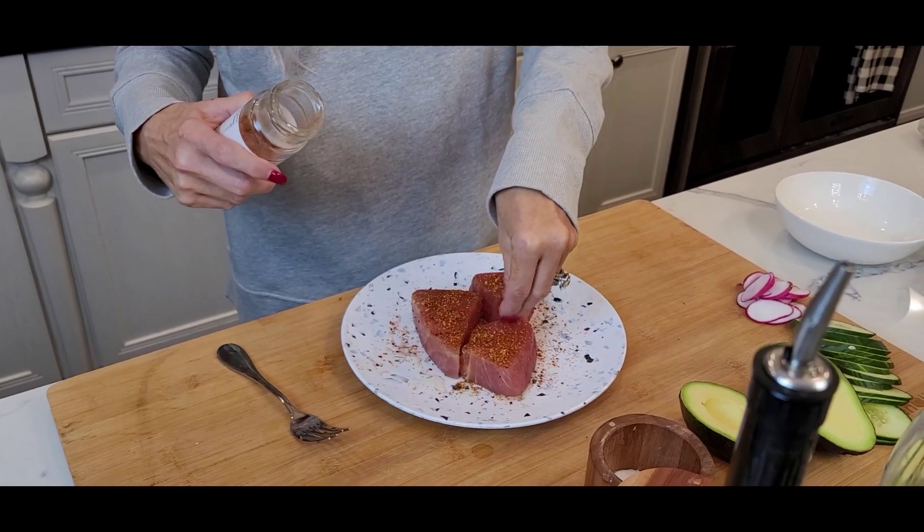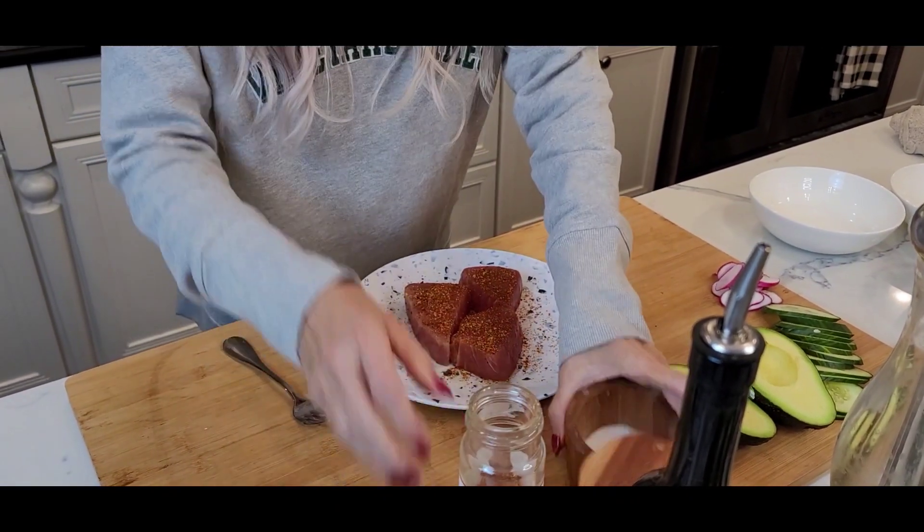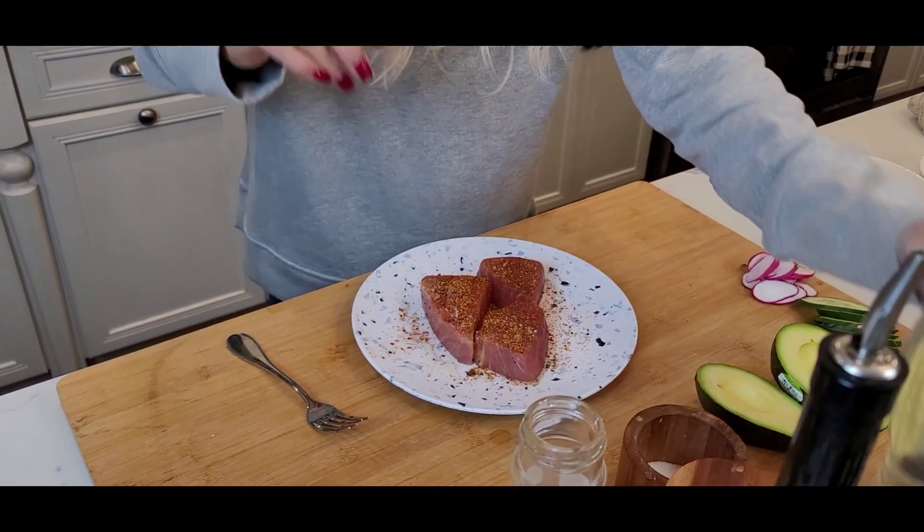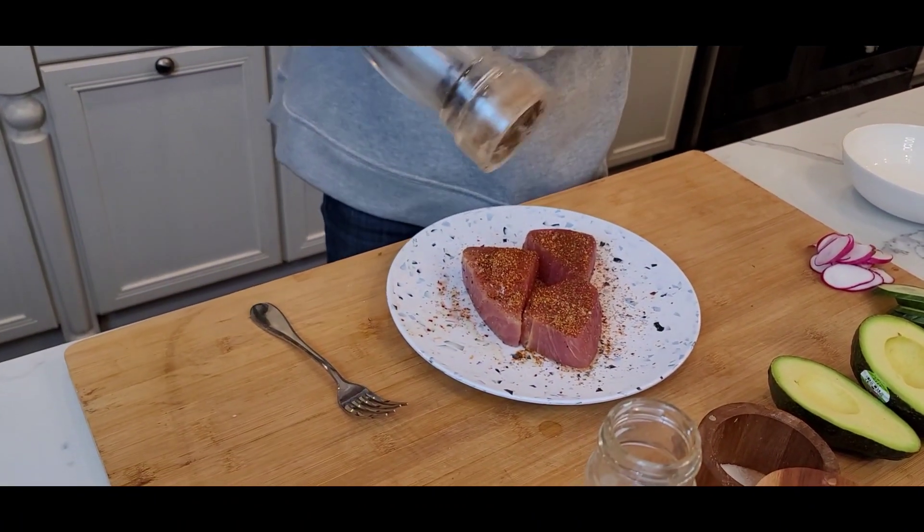Kick it up a notch, as Emeril would say. And then we've got some cilantro, avocado, English cucumber, and radishes for the side. Oh, I'm hungry! All right, let's fire up the skillet.